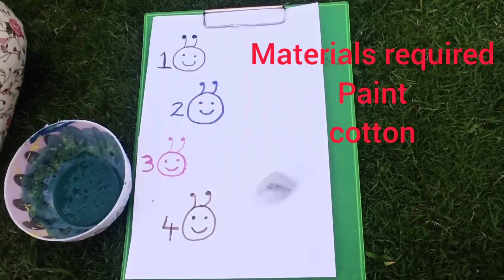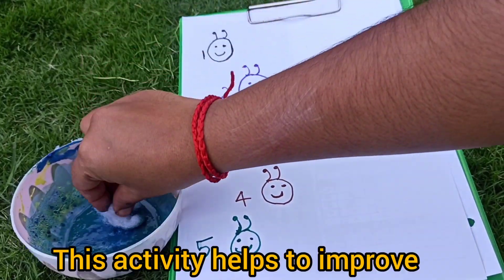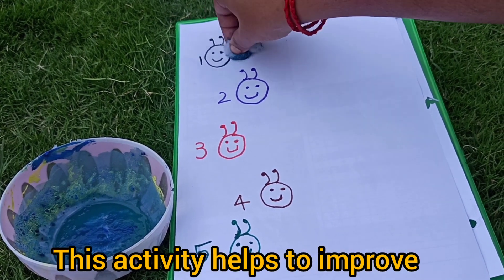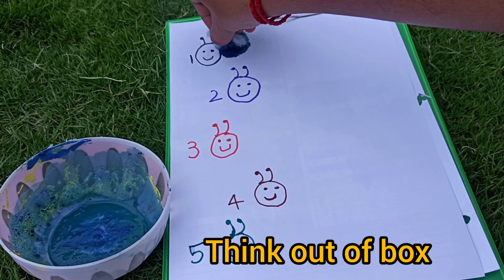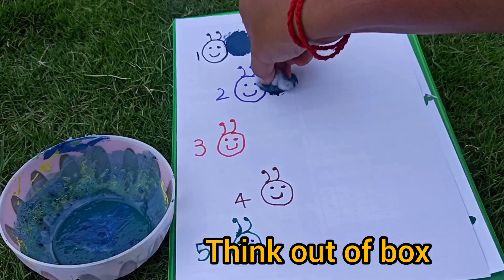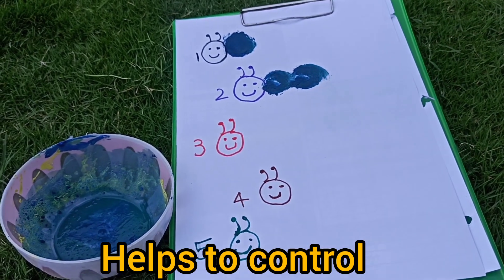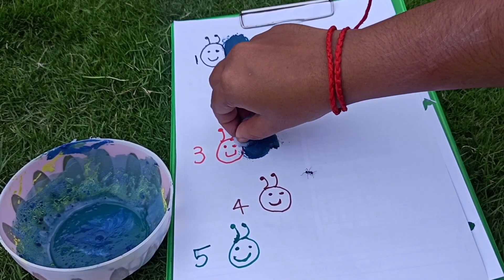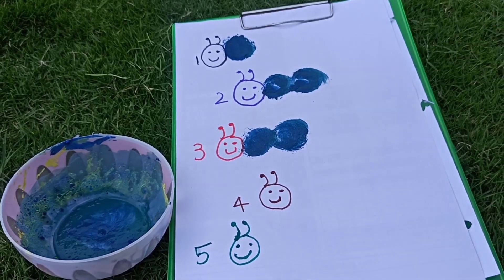Wow! Caterpillar with the head. Take a cotton, dip in a paint. For one, one shuckle. For two, paint two shuckles. Wow, caterpillar is growing. Hey and, oh, touch side. Now three.